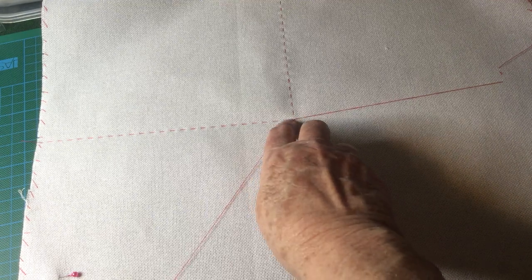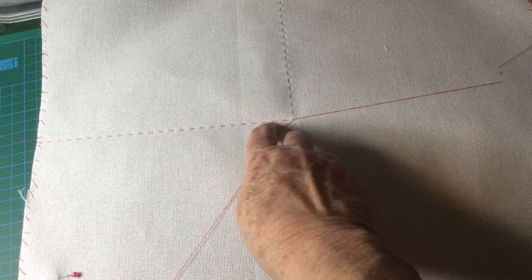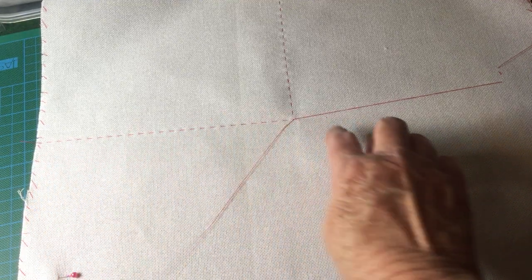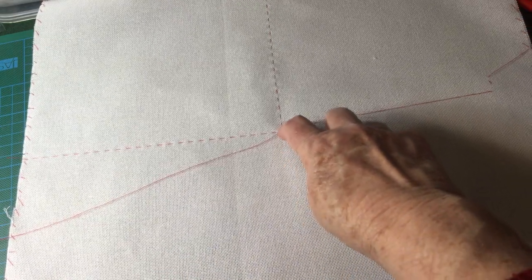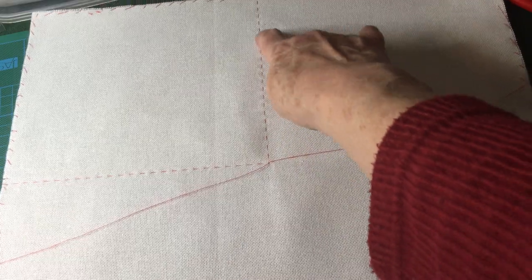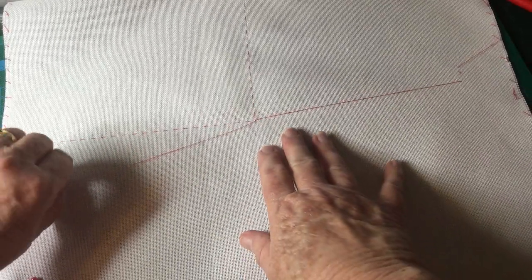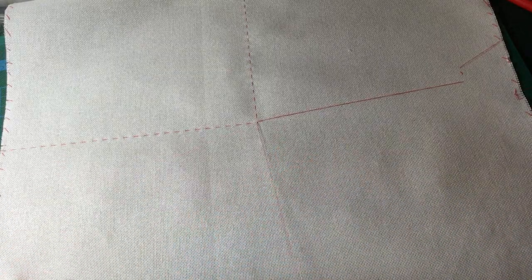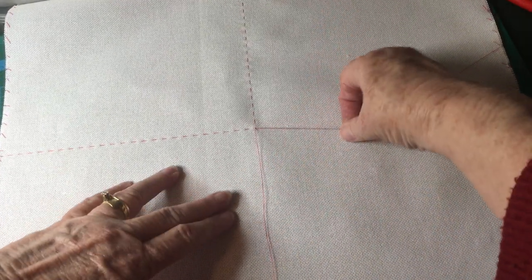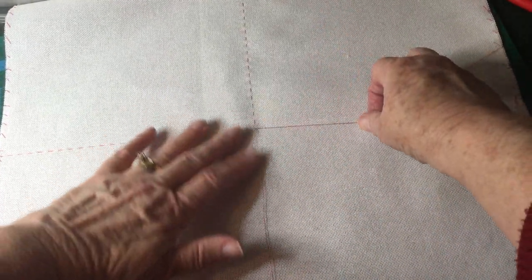You stitch under four threads, over four threads, under four threads, over four threads, right to one end. Come back to the center and start again — under, over, under, over — right up to the other end. Then finish down on the other two planes.